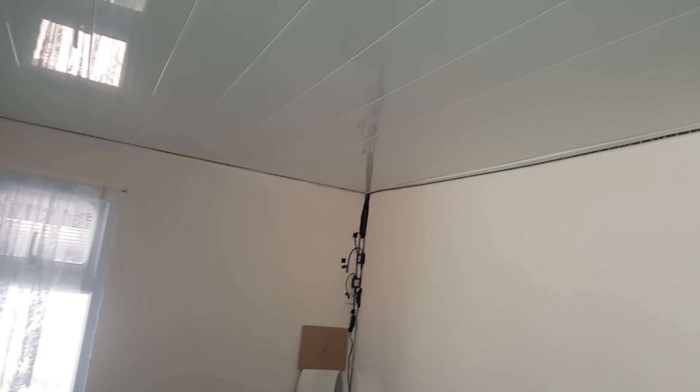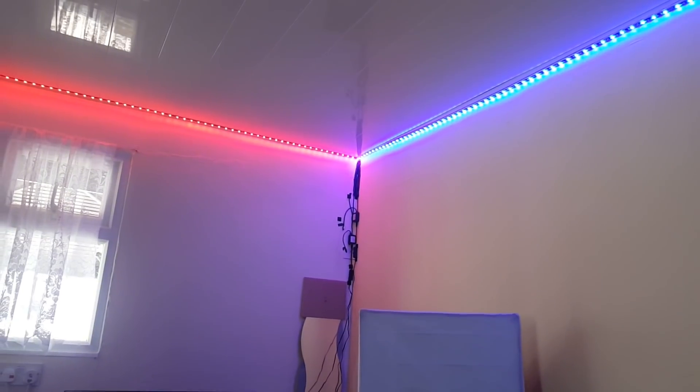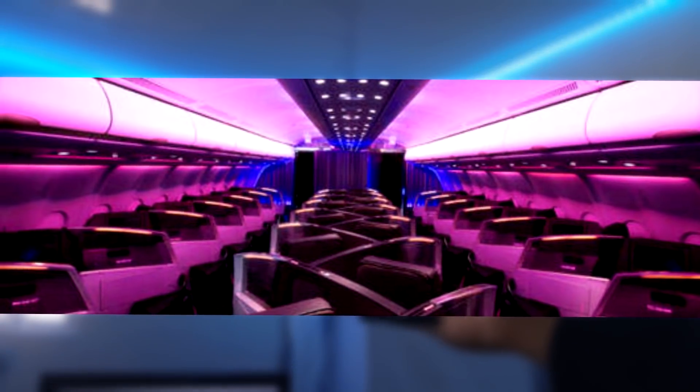Looking up, you'll notice these strange-looking strips lined along the ceiling. Those are, in fact, LED strips. I got them because they give the room a very nice atmosphere. I can change the colour scheme to anything I want with these multiple remotes. However, I chose this blue and red light pattern as it really reminds me of Virgin Atlantic's cabin.